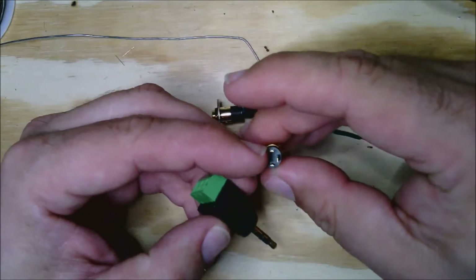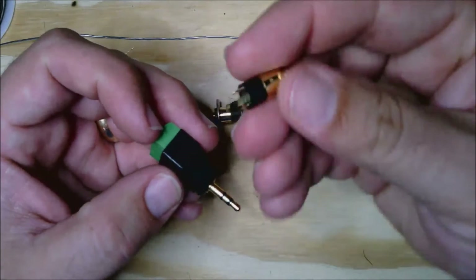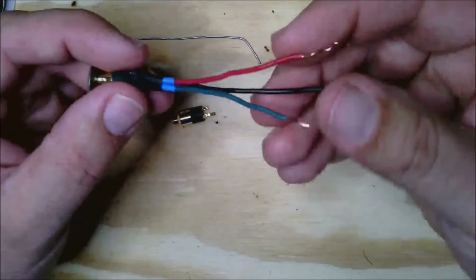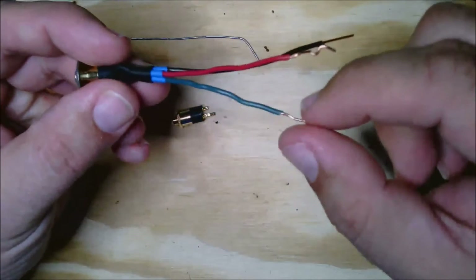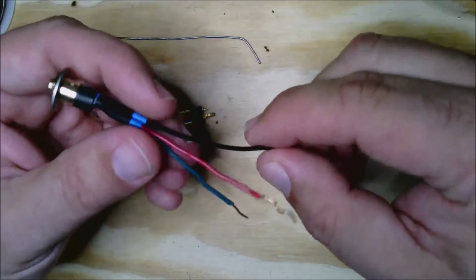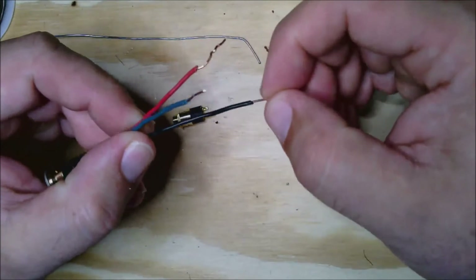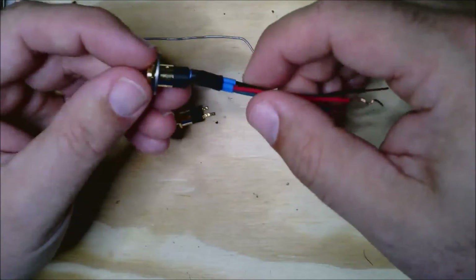Hopefully that's clear. It doesn't really matter what color the wires are as long as they're consistent. In our case, we're going to wire this so that the black goes to the tip, the green goes to the ring, and the red goes to the sleeve. Again, as long as you're consistent, it's not that important when you're just using this as a switch.